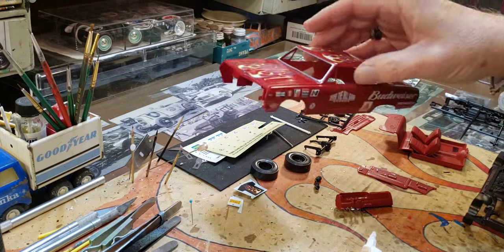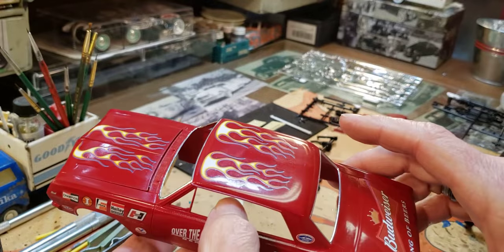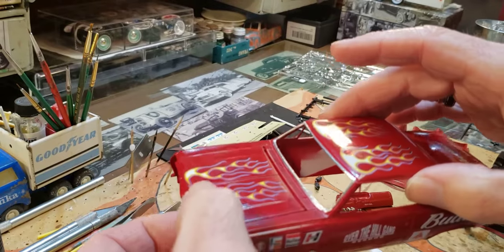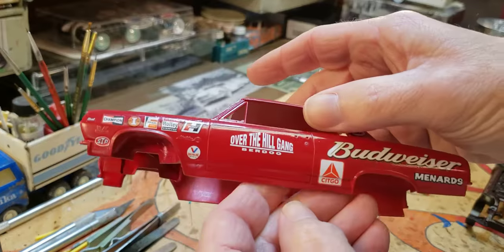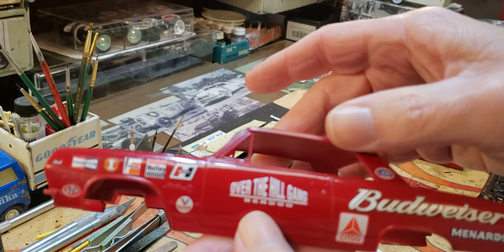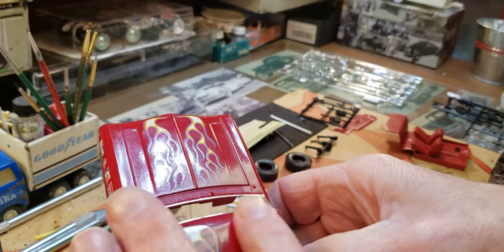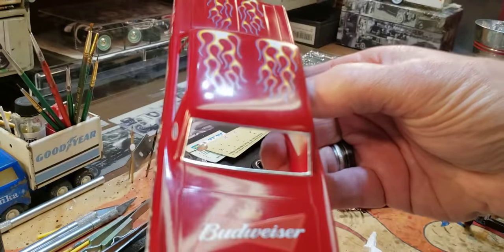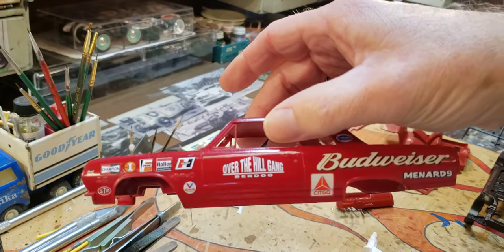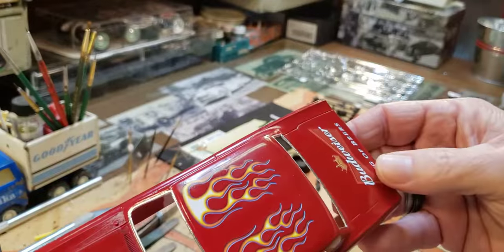Like I told you in one of my videos, I paint everything at the end of summer so I have something to work on in the winter when I can't paint. I painted this one and it didn't turn out that good — it looked good and I color-sanded it, but after it sat for a while under a little plastic case it just lost its shine and I couldn't get it back. So like I've said before, instead of stripping it I just put decals on it and make a race car.